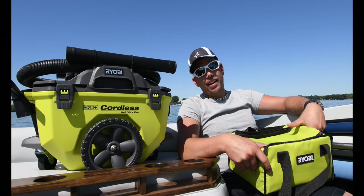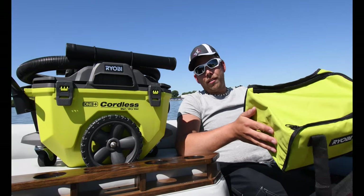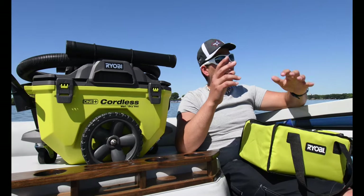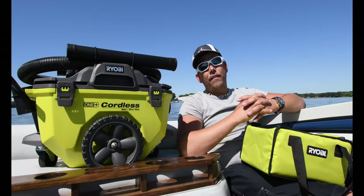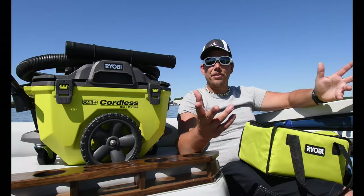I got a vacuum, and I brought dead leaves that we're going to spread all over the floor of the boat and clean it up with the ShopVac. We're going to go over the ups and downs of this vacuum, and it's going to be fun. This is my first time doing a review on the boat, and I think it's awesome.